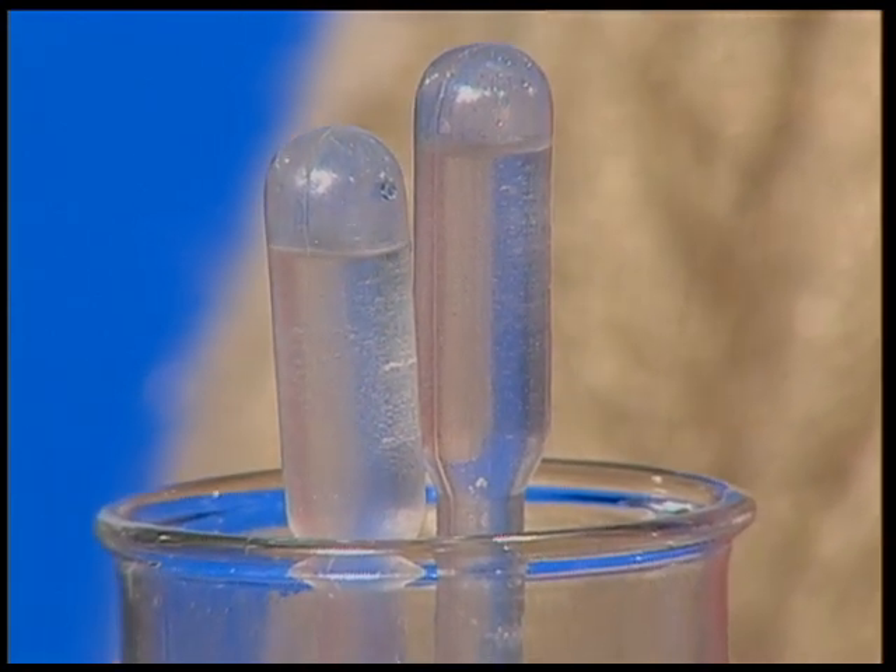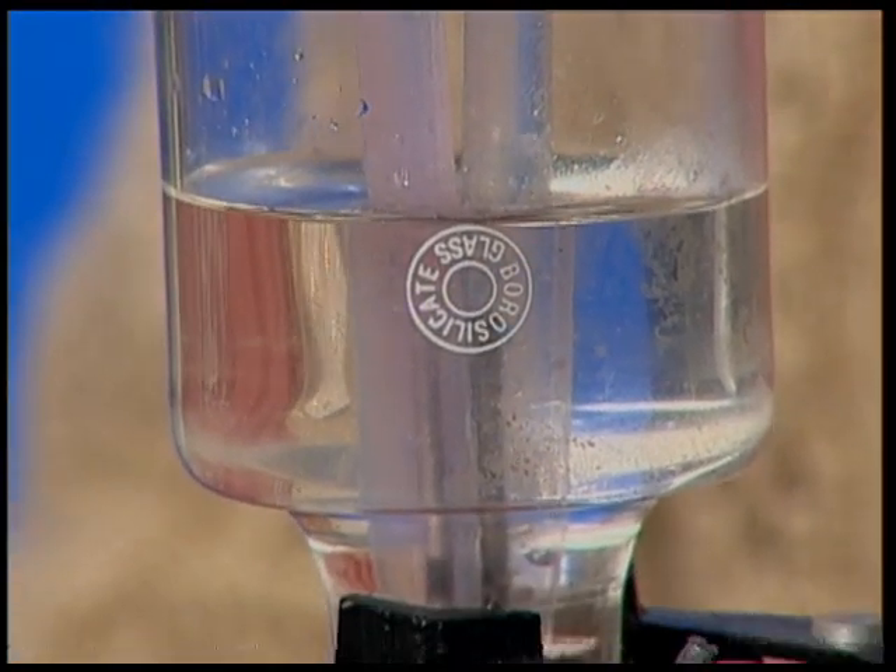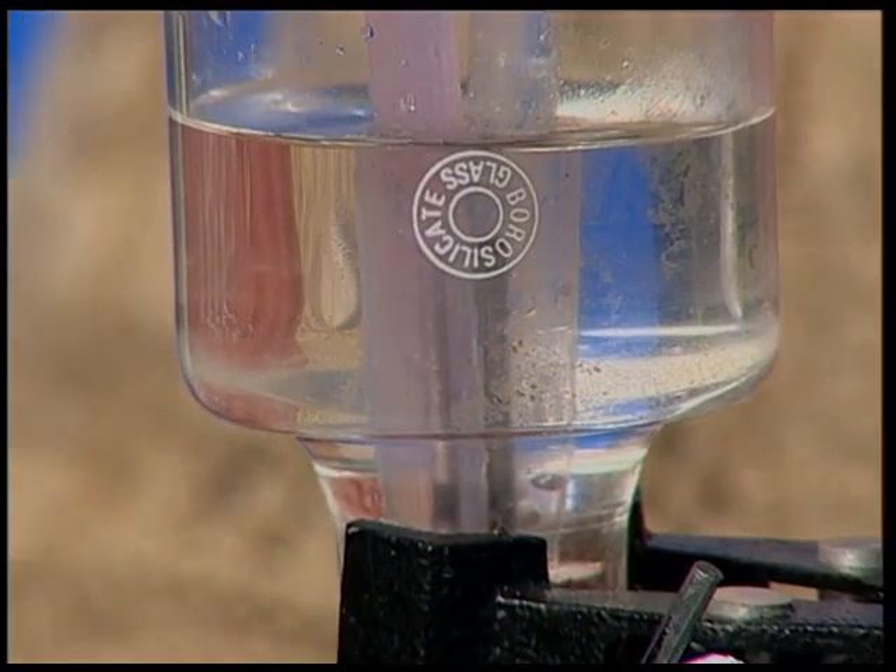So, we saw that water splits up into its constituents, oxygen and hydrogen. Thus, we conclude that water splits into its constituents on passing electricity.